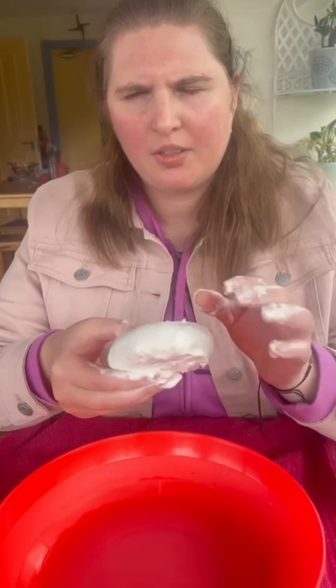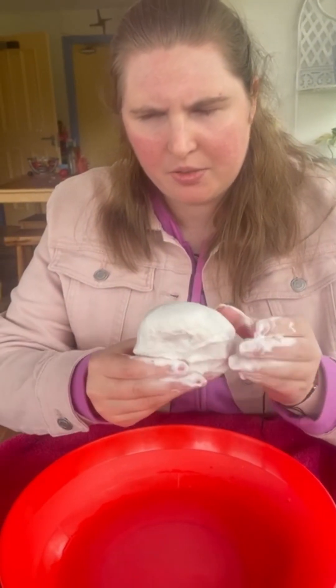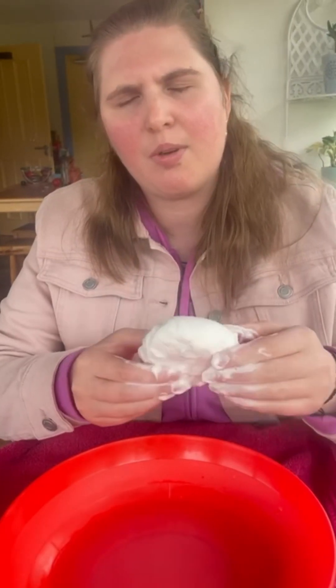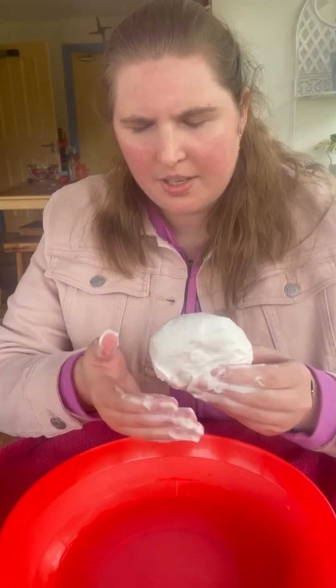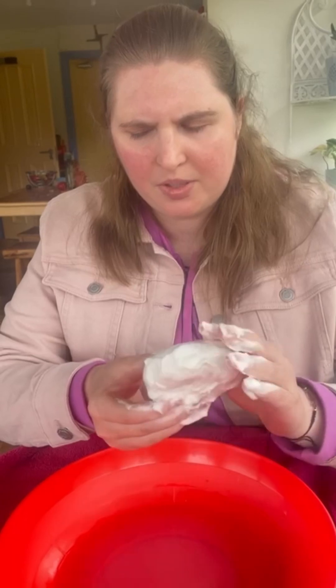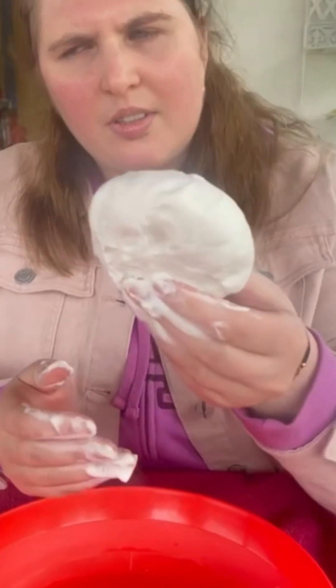I've been doing this method for about five minutes or so, and as you can see it's really well felted into the soap. I believe it's actually time to add some color to it now. Doesn't it look good?